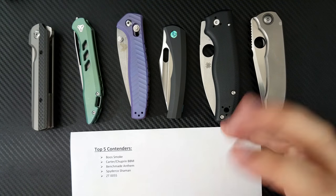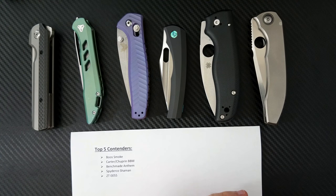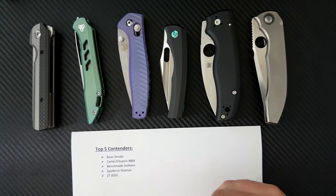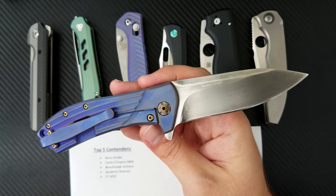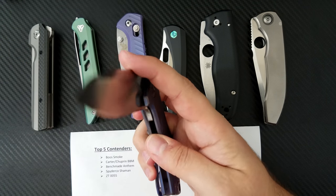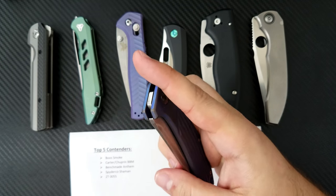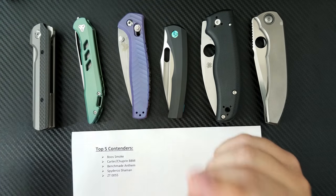The next knife is the ZT 0055, the Gustavo Kikini collaboration. It had the SLT flipper tab and the unique Wharncliffe blade shape. Unfortunately, I don't have that knife anymore — it's gone to a new owner who's very happy with it. I loved that knife and the action on it. ZT has really dialed in their frame lock flipper action. That knife was just so unique and packed so much innovation into a $220 package that I really enjoyed it — it was worth more than that. They could have sold it for $400 and still sold a bunch of them.